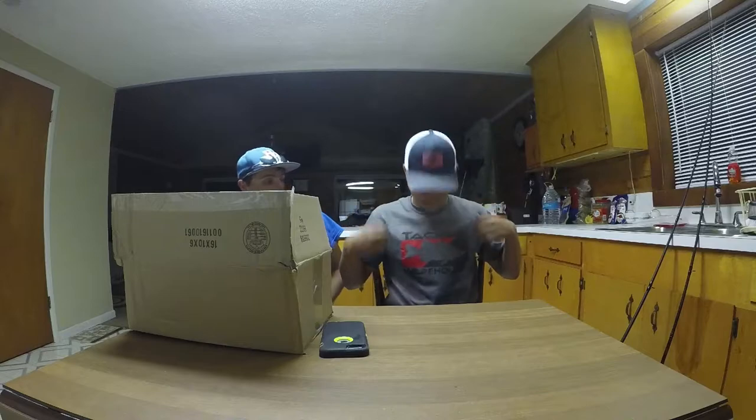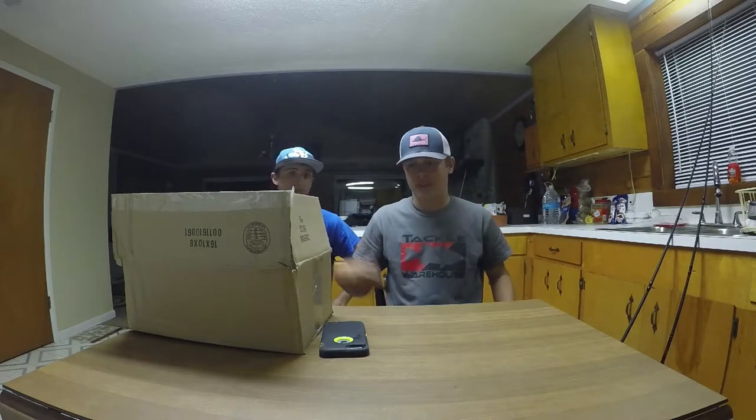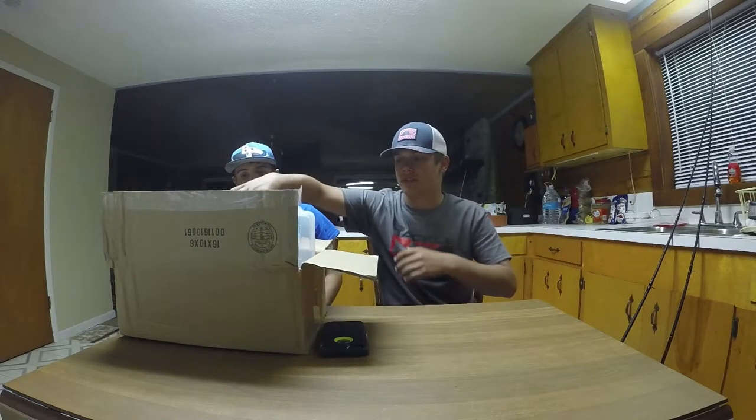Let's actually start out with what is on me right now. I actually picked up one of these t-shirts. They're like $10 off of Tackle Warehouse. I think I have a couple of shirts in here.